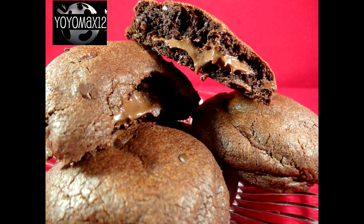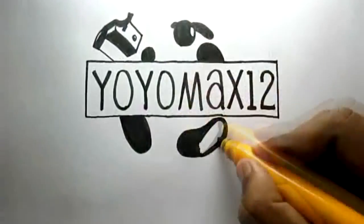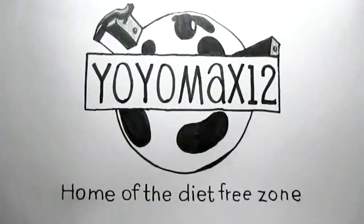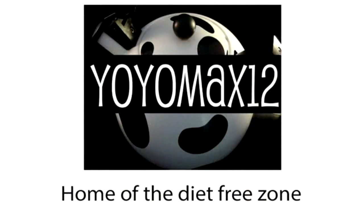This is one of the best cookie recipes I've had in a very long time — chocolate cookies stuffed with Nutella. Hello everyone!